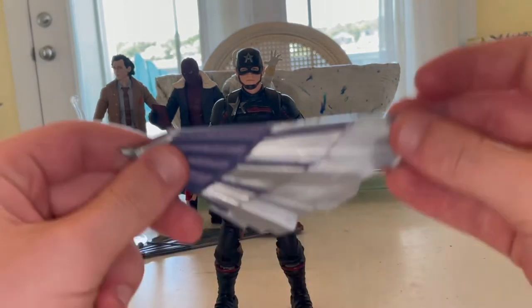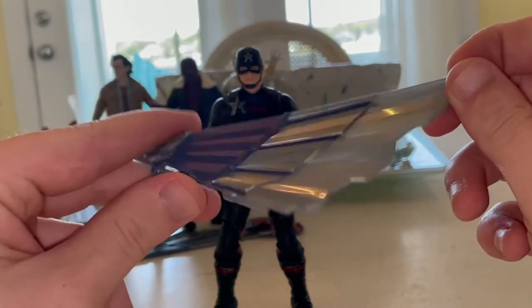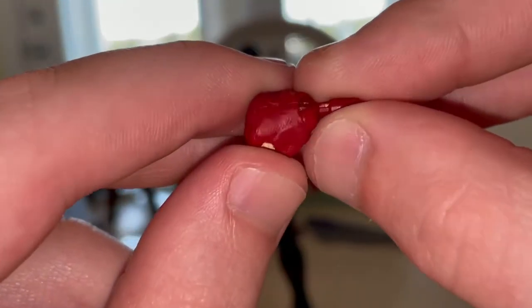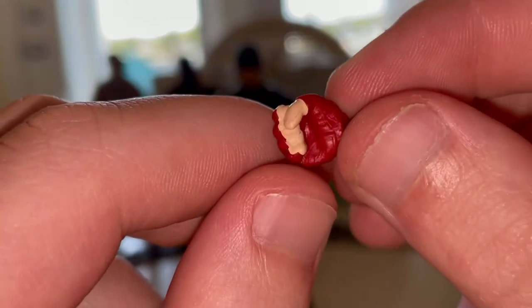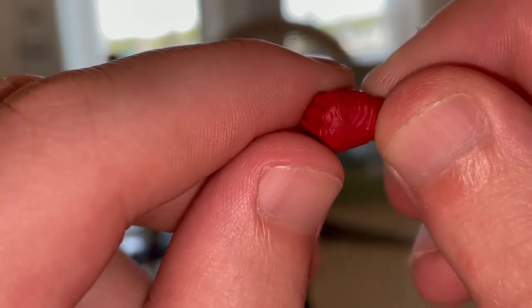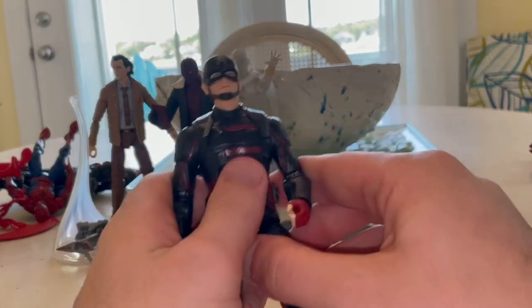For accessories, first we get the other side of the wing piece that came from the Baron Zemo wave — we'll go over that once we build Captain America's wings. He also comes with fisted hands featuring red gloves, with nicely sculpted padding around the inner part of the hands and the knuckles.